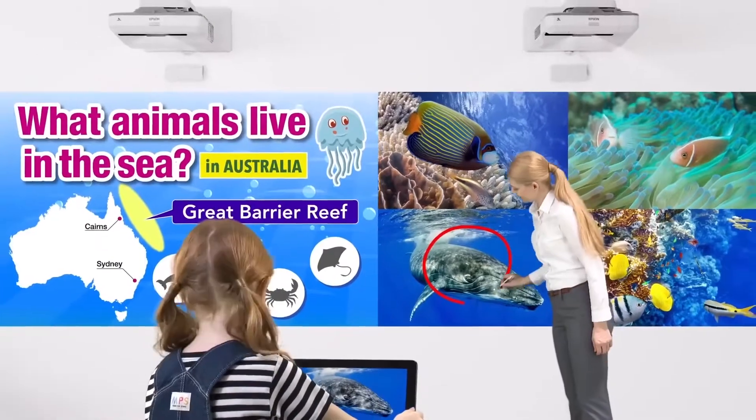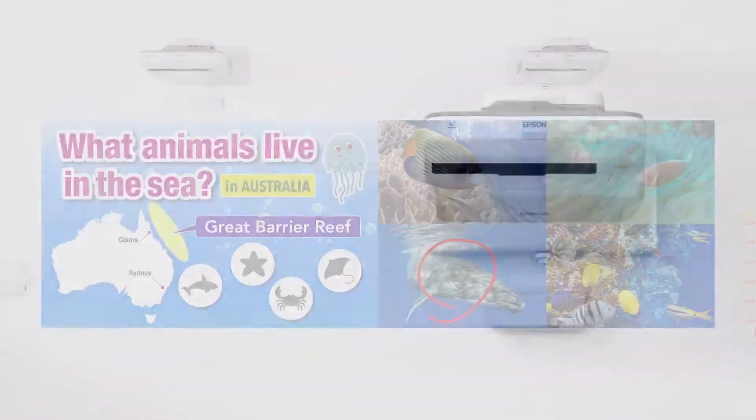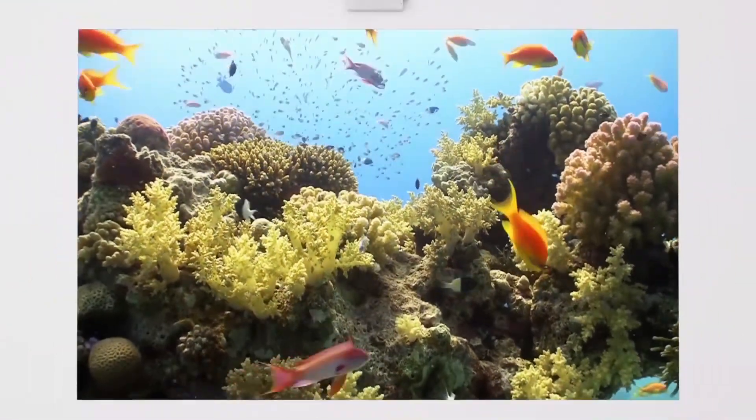The BrightLink 600 series interactive projectors are Epson's 3LCD, WXGA, and WUXGA classroom projection solutions. Provide a quality learning experience by ensuring every student in the room can see and interact with the displayed content.